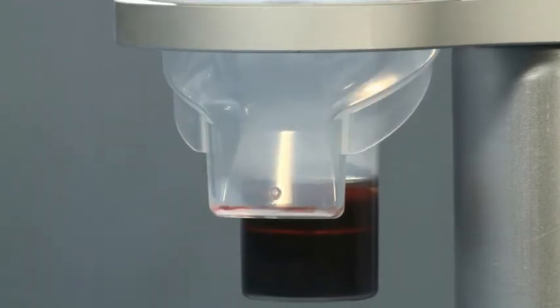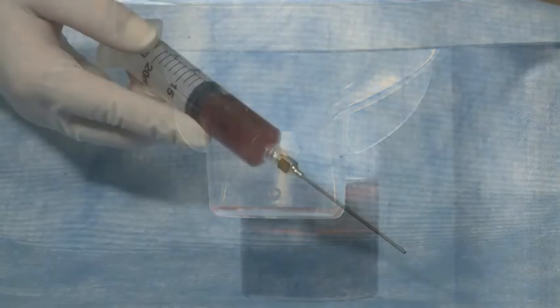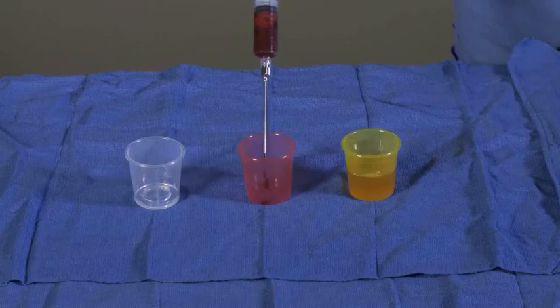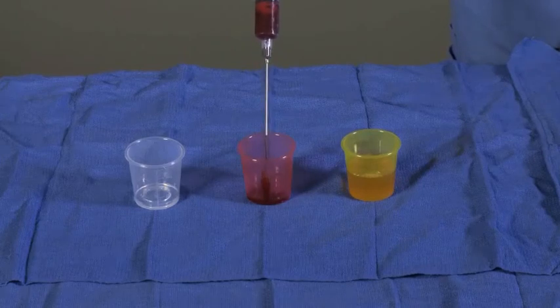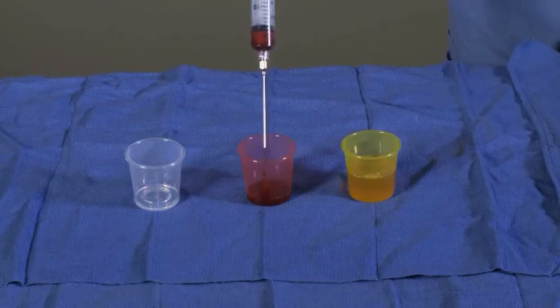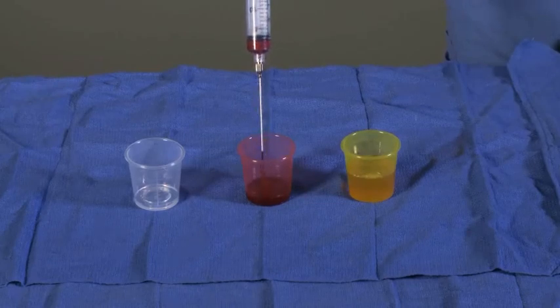Withdraw the total volume of the platelet concentrate into the syringe. Look at the base of the plasma chamber to confirm that all the platelets have been re-suspended and withdrawn into the platelet concentrate syringe. For sterile technique, transfer the recovered platelet concentrate into the red cup located on the surgical field by slowly expressing the platelet concentrate from the syringe. Avoid excessive force when transferring the platelet concentrate.